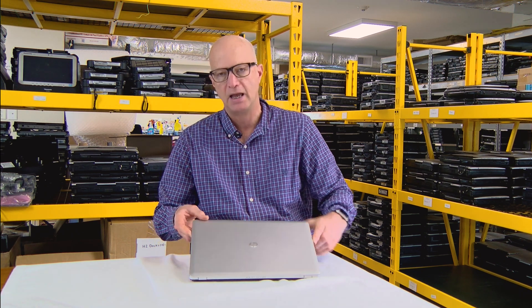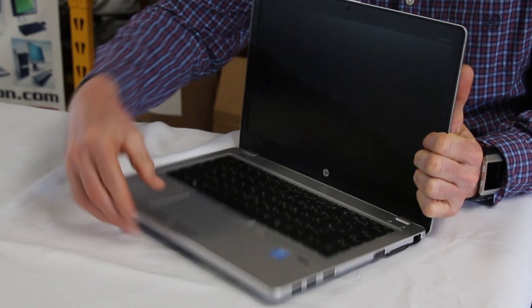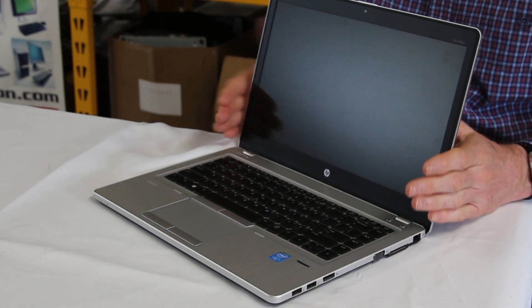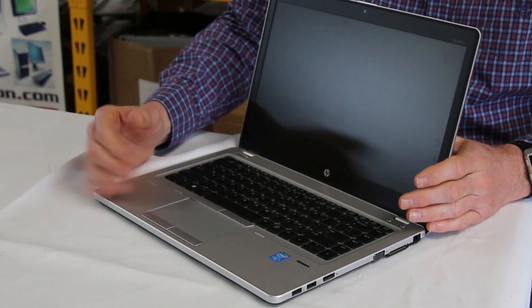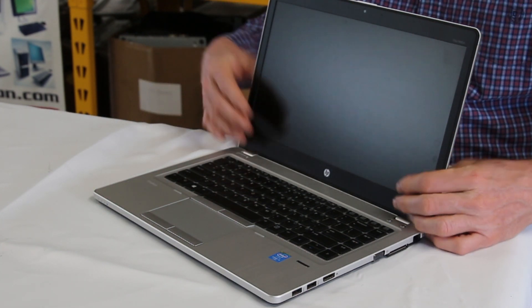Number 7: I think this is important mostly so that you can see what's going on. This particular unit comes with a 14-inch screen. As light, small, and thin as it is, it still has that 14-inch screen. A lot of times with thin laptops they keep the screen around 12 inches, but this one comes in at 14 inches.